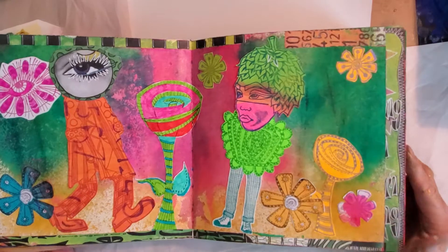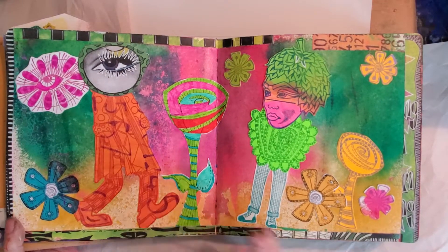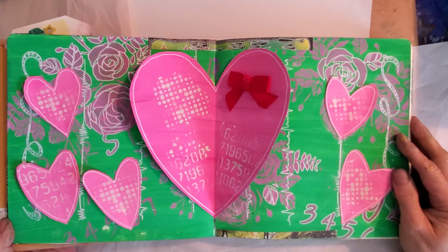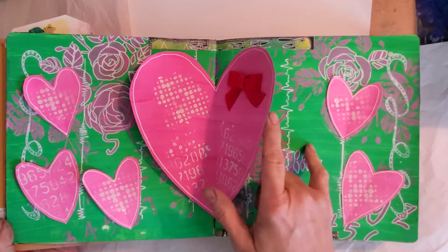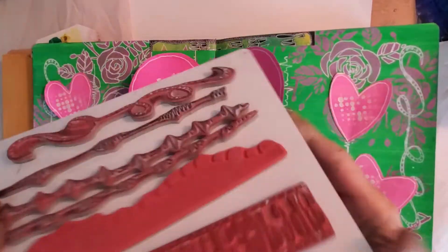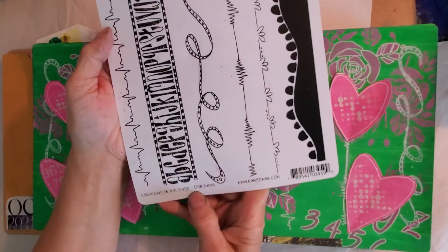I said, 'Don't wait till Thanksgiving to give thanks,' and I did my little plaid background. Dyan Reaveley again — I just need to add some words or more doodling or something. This one here is more Dyan Reaveley, and these going down this way are Dyan Reaveley — the bordering on the edge stencil.